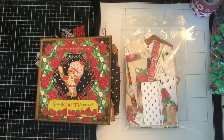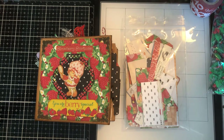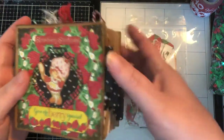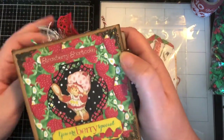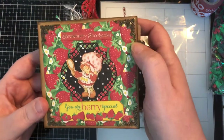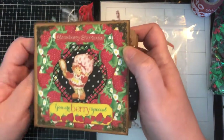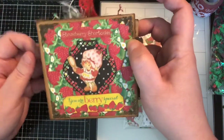Hi everyone, it's Happy Ray of Crafting Sunshine, and I'm here with a project share of my 4x4 Strawberry Shortcake mini album. This album is going to be a giveaway when I reach 400 subscribers, and I'll let y'all know about how to go about that at the end. So I'm gonna give you a little flip-through of it.